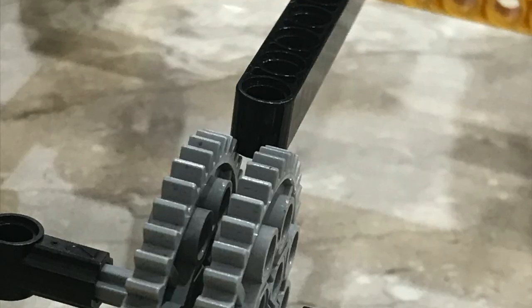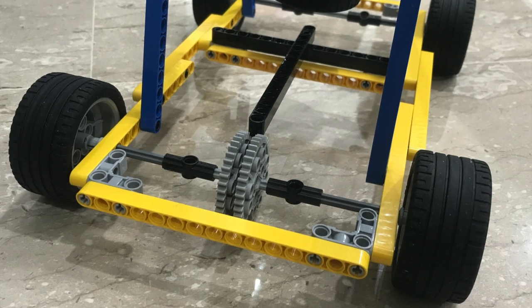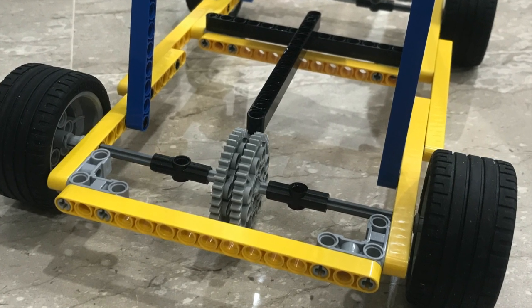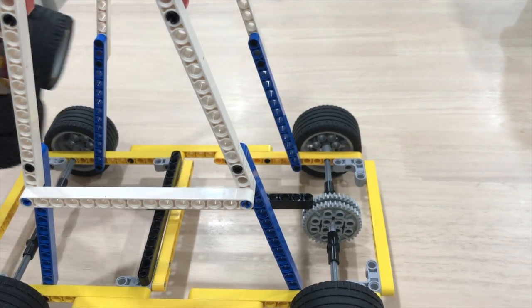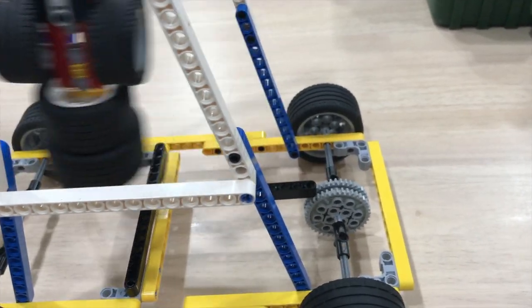An escapement mechanism, which consists of a beam resting on a pair of 40-tooth gears attached to the front wheels, prevents the wheels from rotating in the opposite direction. Since the acceleration of the pendulum is only backwards for half a cycle of its oscillation,